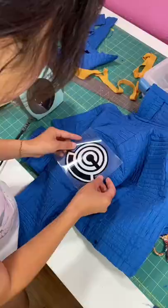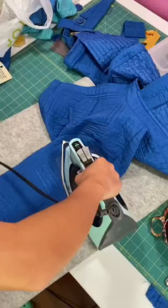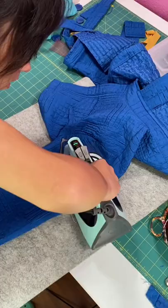And of course the jacket's not complete without the Capsule Corp logo on the sleeve, so I used my Cricut and cut it out on some iron-on vinyl.